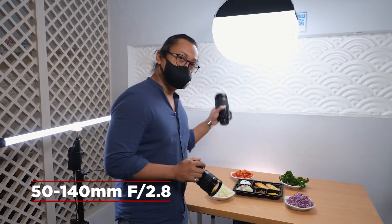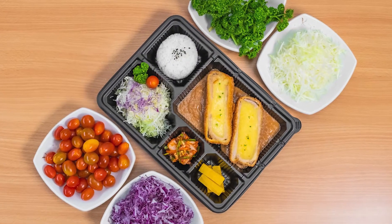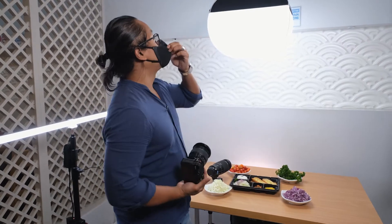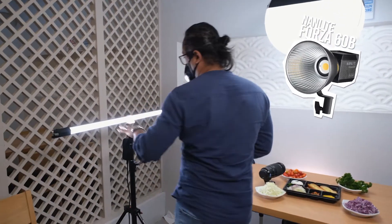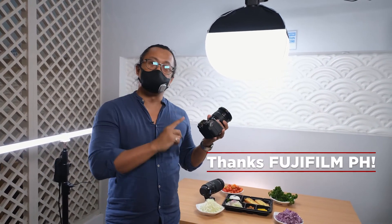We've been using the Fujifilm XS10 with the red badge lenses on a shoot — the 16 to 55, the 50 to 140, and the 8 to 16 shooting me right now, all f/2.8. It's a wonderful lens and camera setup. We've been shooting for a client for their katsu, and it's been a great experience. We've also got the Nanlite Forza 60B, the Nanlite 30C, the 6C, and our favorite LEDGO Versa lights. Thank you Fujifilm for the lenses and XS10 — it's being put to great use.